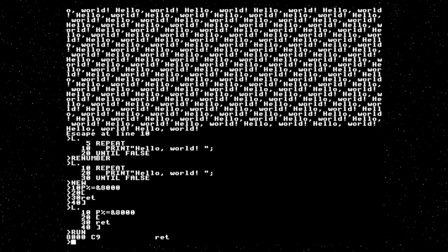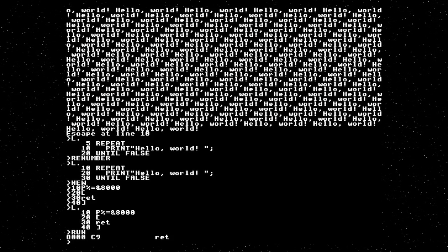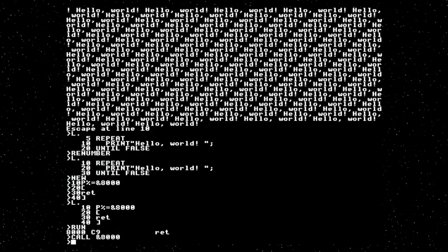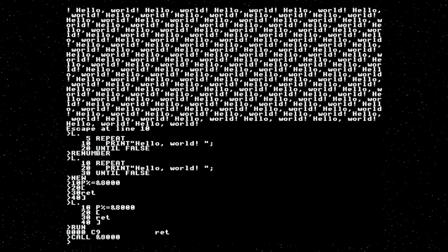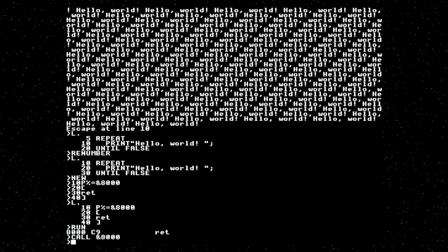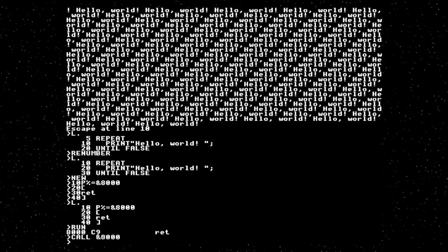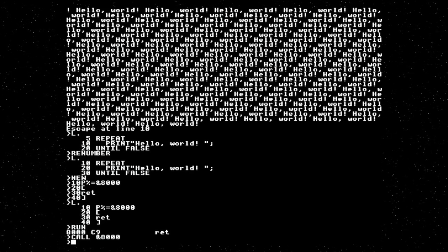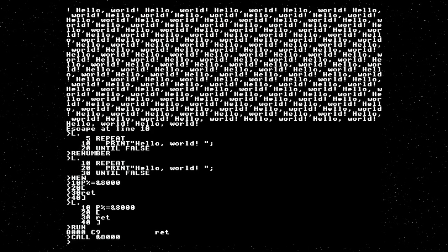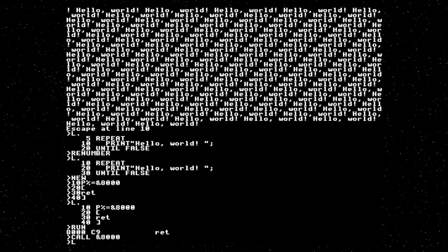We run that, and that tells us it's assembled one instruction to address 8000. We can now execute this. Because you can hop in and out of assembly mode, you get to use the full power of the BASIC programming language. You get to define labels — labels are just BASIC variables — so you get to do any operation on them. You can do macros because you can exit assembler mode and call some BASIC code that generates code. It's extremely elegant.